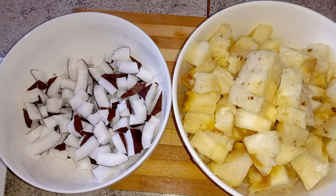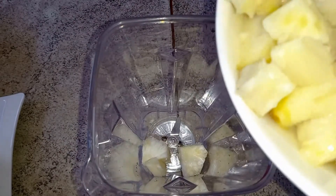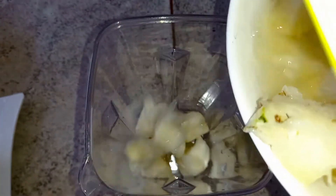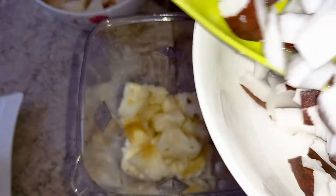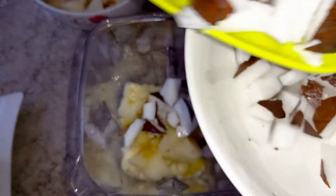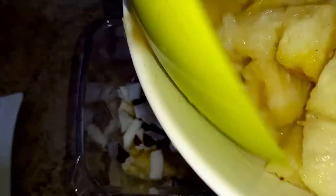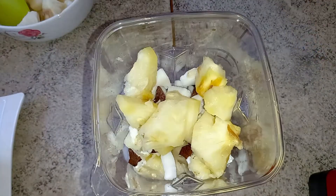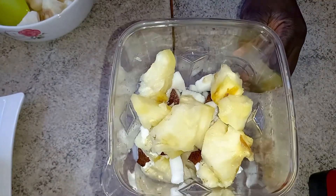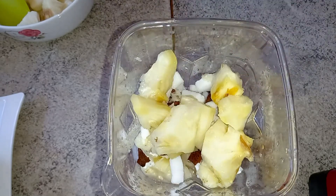I rinse beautifully and then here we are. I have my juicy pineapple and my coconut ready for blending. I drop some pineapples first and then add the coconuts and top it up with more pineapples for easy blending. Then I add about one cup of water.